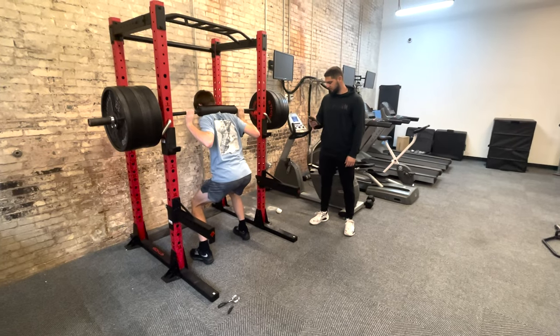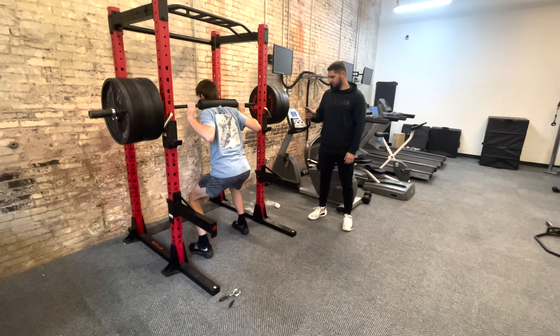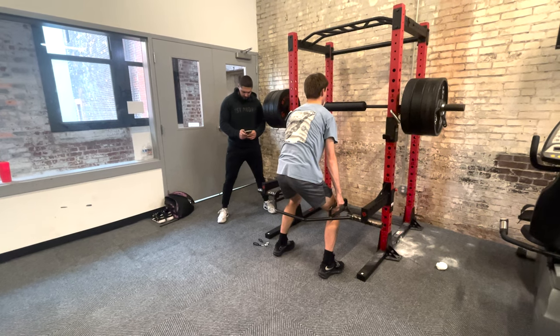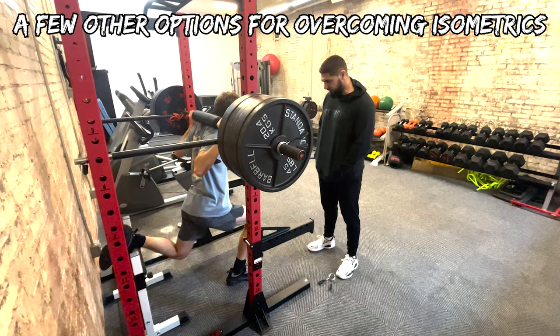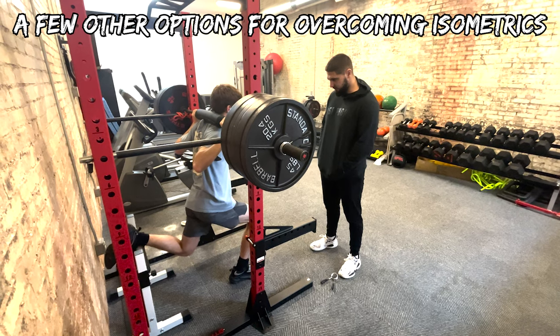Last but not least — and this one is very important if you want to jump higher — you can get very specific with your joint angles. You could do a back squat overcoming isometric in your two-foot jump position, mimicking the angle of your hips, knees, and ankles when you jump. You can do the same with a trap bar deadlift pulling against the pins in that joint angle position, or a split squat with one leg under the bar, just trying to break the floor — pushing as hard as you possibly can with that single leg.